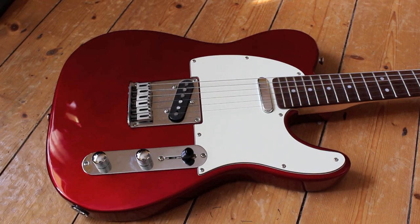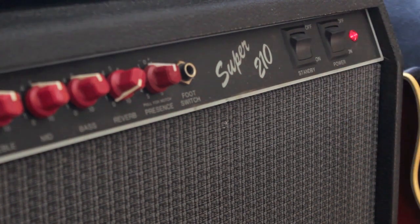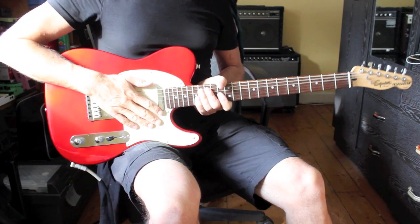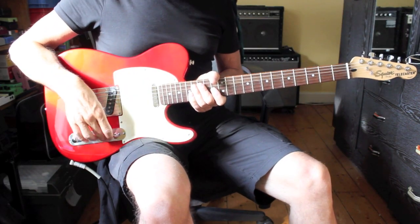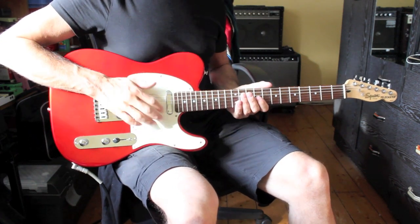Okay, let's have a chop of this puppy. I'm going to run it through my Fender Super 210 all-tube amplifier and my pedal board. Okay, this is the bridge pickup — this is what the Telecaster is all about, I guess.